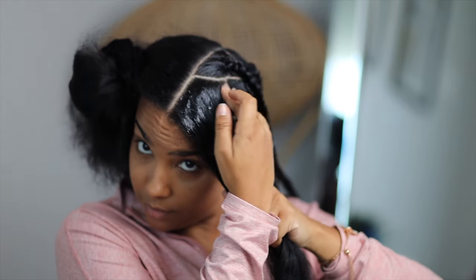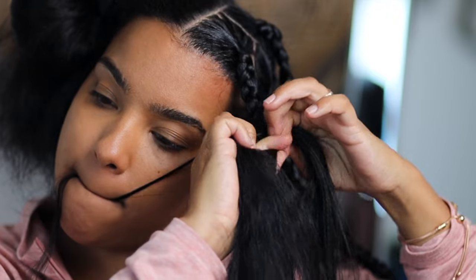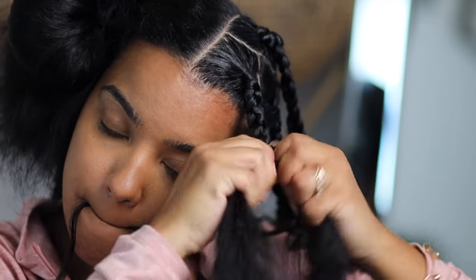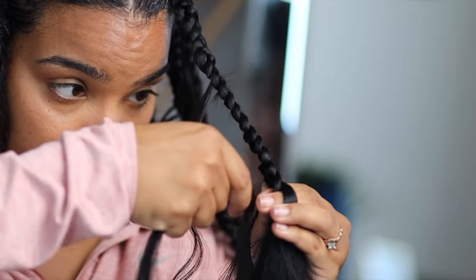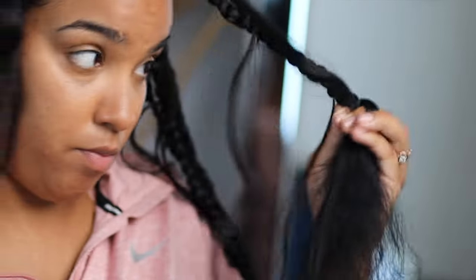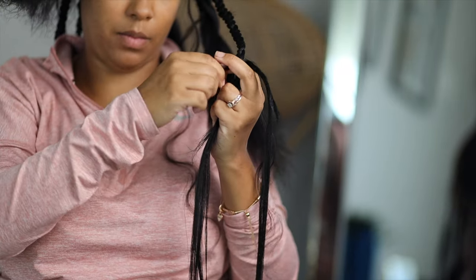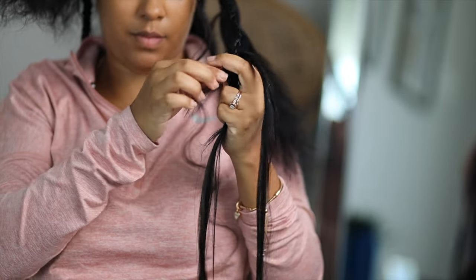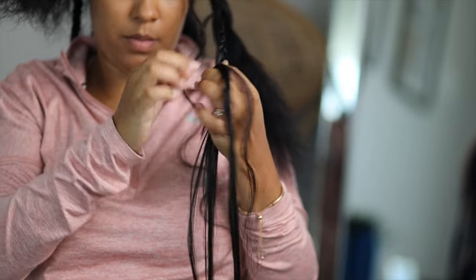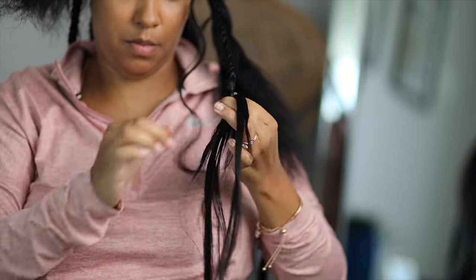I'm going to show a few more clips of me repeating this process over different areas of my head, just to give you more examples. That's pretty much it — this style was super easy. I loved wearing it in a high bun, high ponytail, down, or half up half down. It was really cute and great for a solid couple-week protective style. I hope you enjoyed this video — until next time, love y'all, bye!